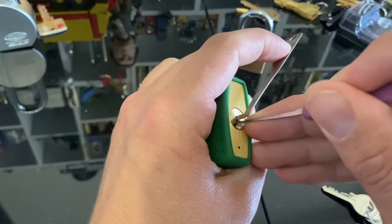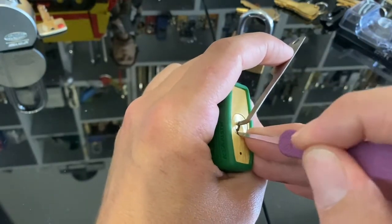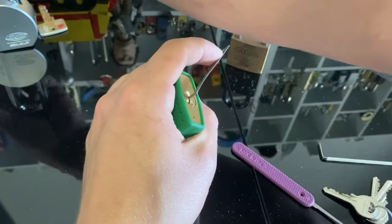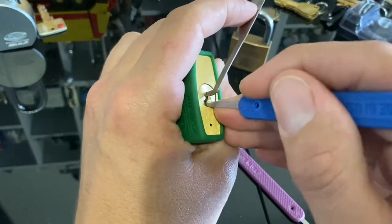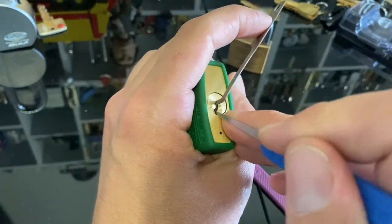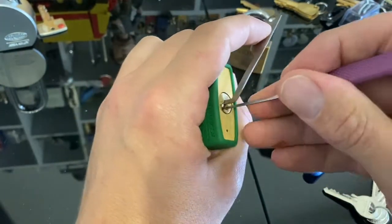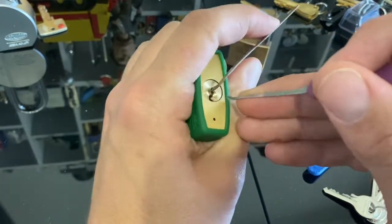I'm not getting too much feedback from this one. Let's go in with this guy and see if I can work off the bottom. No. Okay — nice, deep false set.